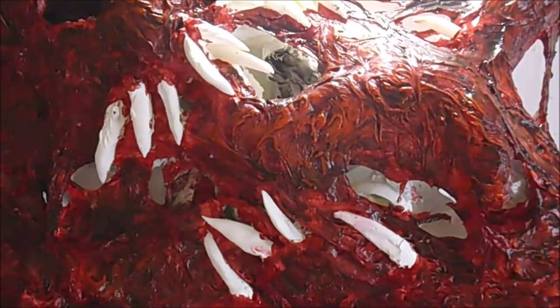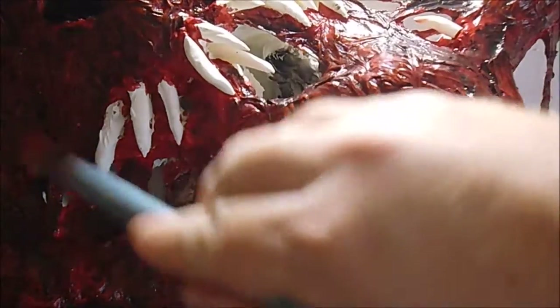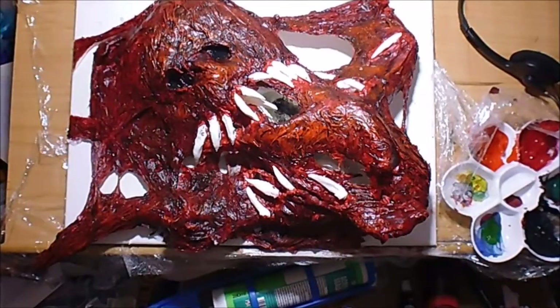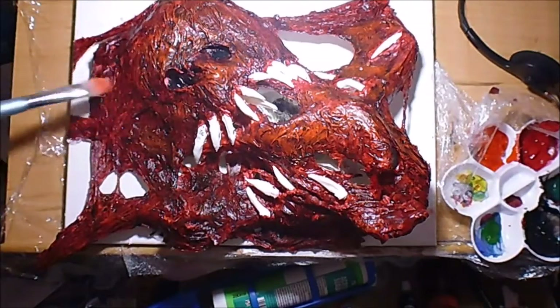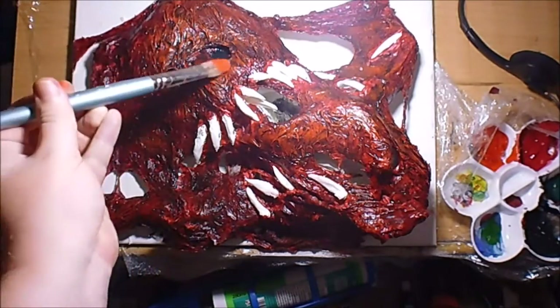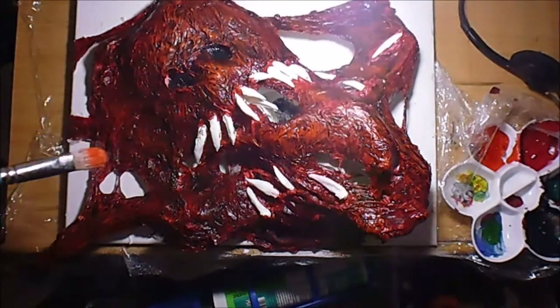Wiping the excess off. I'm trying to hold a light in one hand while painting these mid-tones with the vermilion red-orange. I'm trying to highlight the areas. I'm not sure where to continue at the moment because the lighting isn't too great.